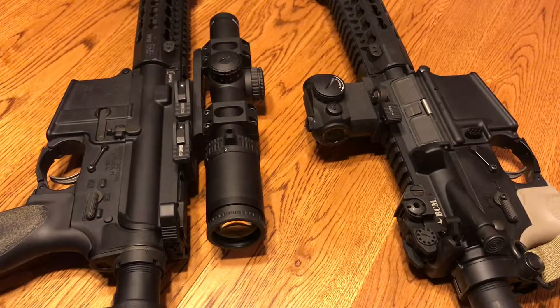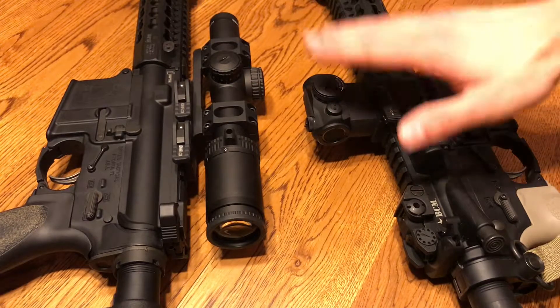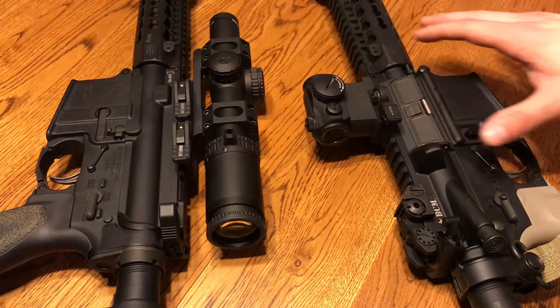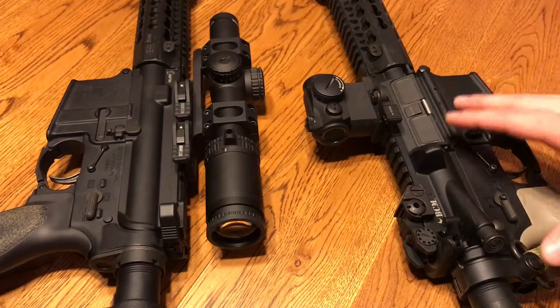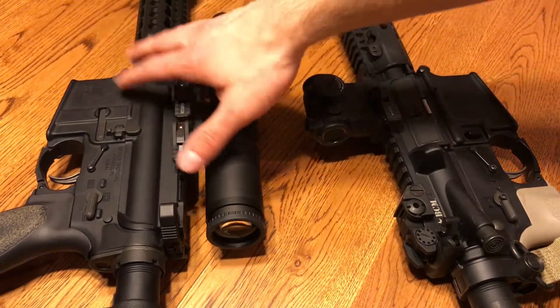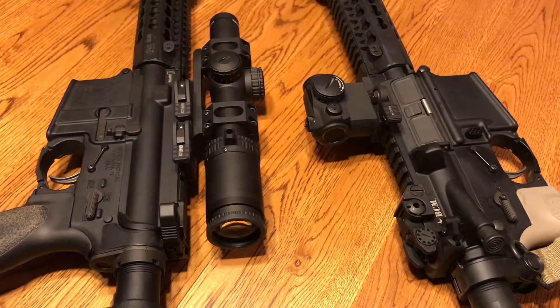Next is obviously weight. Your red dot type optics are going to be far, far less weight, and also better for the balance of the rifle. These small optics positioned basically over the middle of the rifle make for a much more balanced weapon to maneuver in close quarters. LPVOs are obviously going to be much heavier and a little bit more cumbersome. You're going to have to get used to the extra weight and the top heaviness of the weapon when maneuvering.